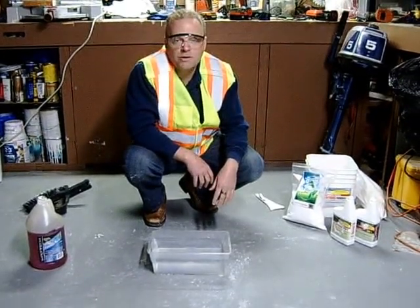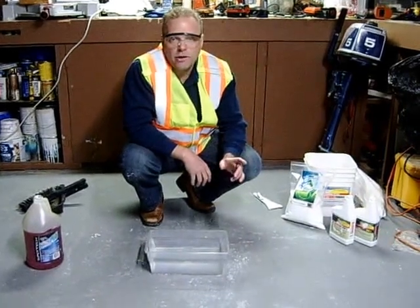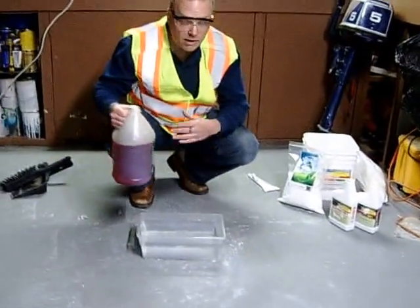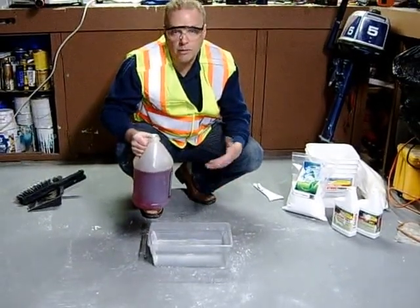Hi, how you doing? Kevin from Oil Solutions again. I want to show you how to use the Oil Solutions powder with an oil spill on water. Here we have a bucket of water and here we have a number two heating fuel. It works on any fuel, so any kind of fuel that spills in the water, the product will work on.